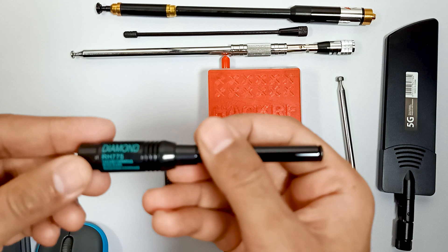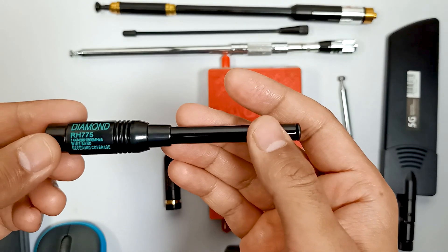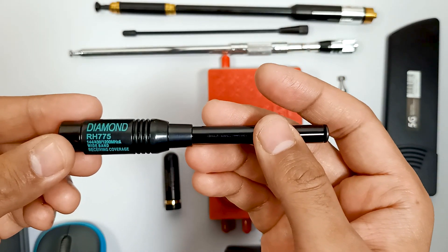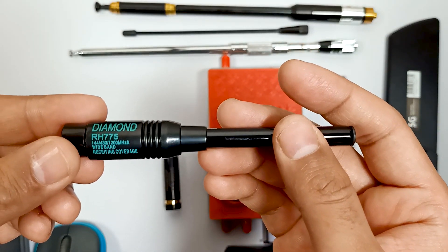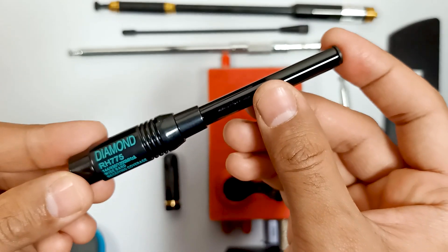This is the RH775, and it's a wide band antenna that covers a very good range of frequencies. Over here you can also see — this is a diamond antenna.